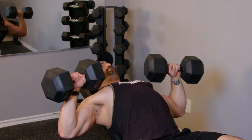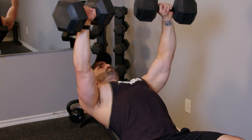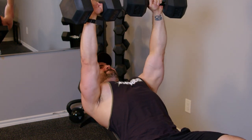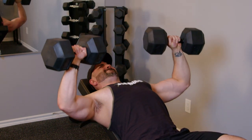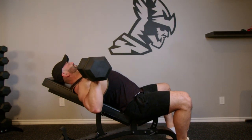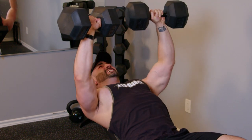Exercise number one, to hit that upper chest, we're going to be going with the good old incline dumbbell bench press. As you're able to see while I'm performing this, the time under tension is really good. I'm activating my pecs on every repetition. You're able to see here at the end of that set, I'm getting to that failure point — I don't just stop when I get my last repetition. Rather, I'm getting to that point where I'm struggling to barely get the weight up, and I'll still try and squeak out another full repetition. Typically it ends with a failure. This is what you want to be aiming for to really build that mass.